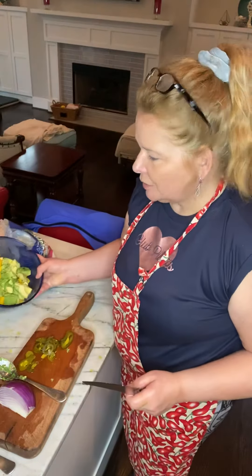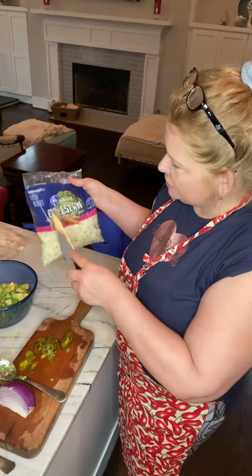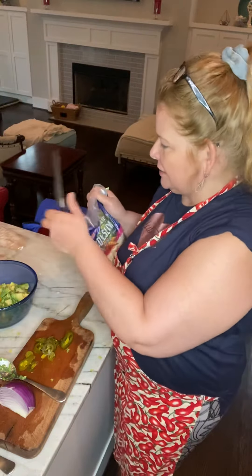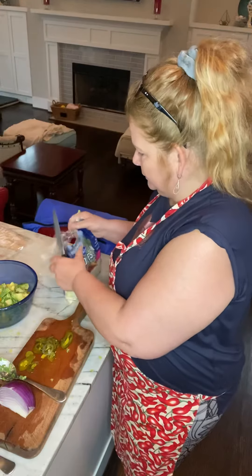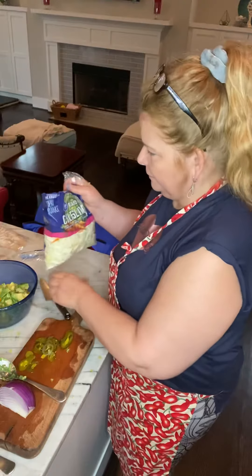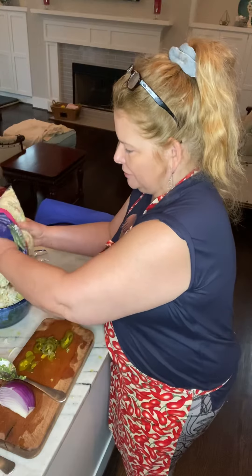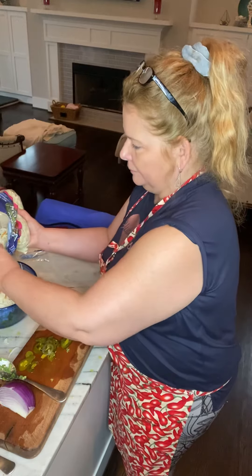We have the mango all chopped up and the avocado all chopped up. To that we'll add a couple of cups of slaw — I just buy it at the store and add it right in. About two cups, which is roughly two handfuls.